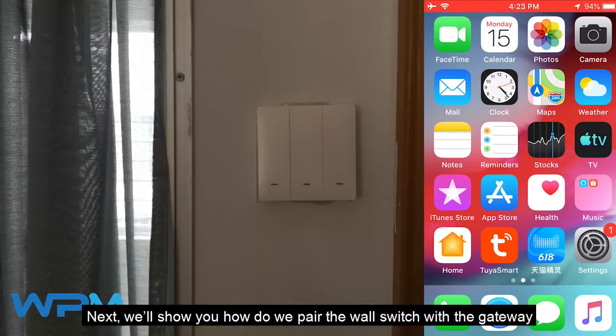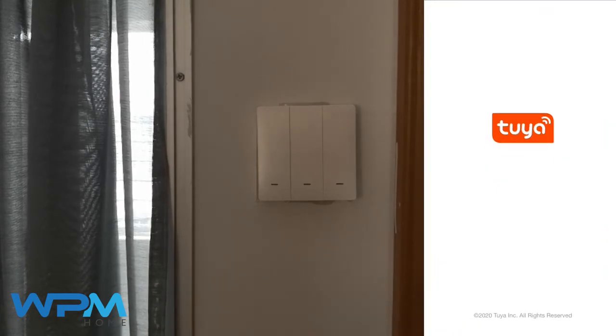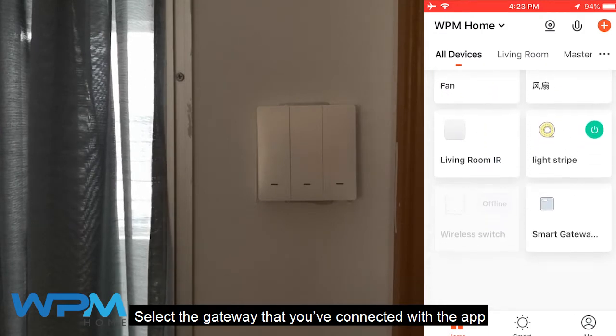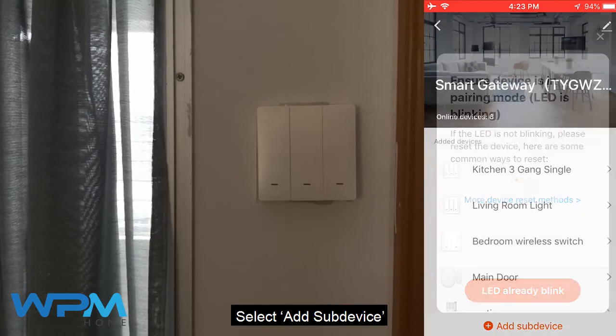Next, we'll show you how to pair the wall switch with the gateway. First, open your WPM Home app or Tuya app. Select the gateway that you have connected with the app, then select 'Add Sub Device'.